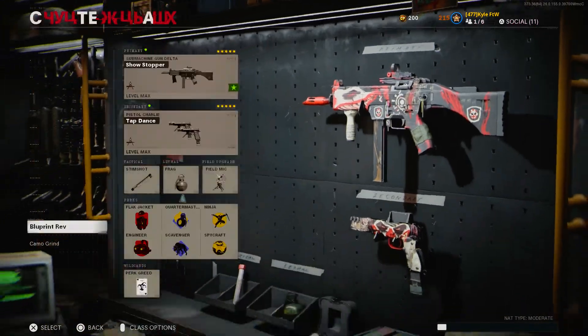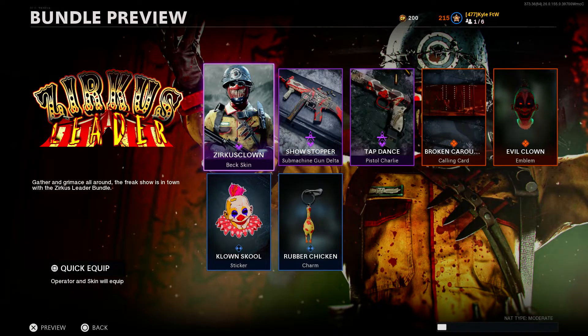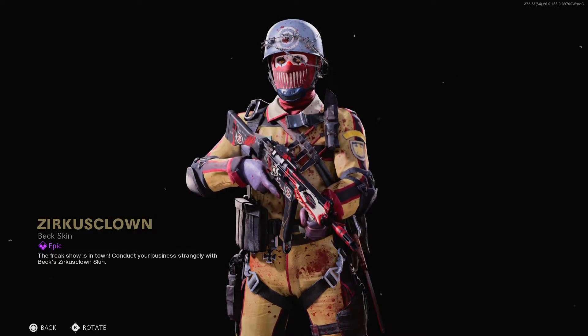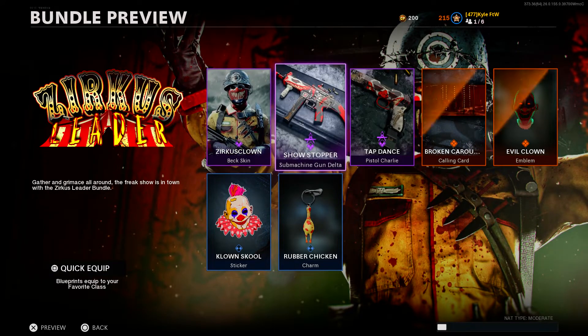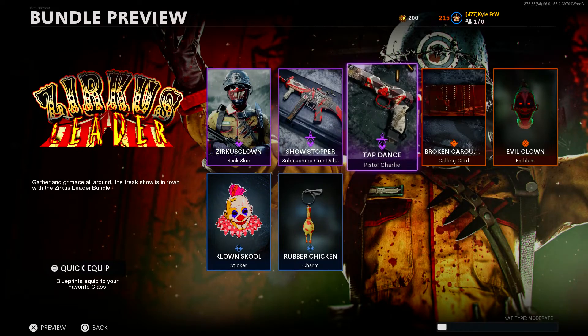That's it for the review of the Showstopper blueprint. Now let's talk about whether the bundle is worth it. The bundle was around 1200 or 1100 CoD Points - I'm honestly not too sure. I would say this bundle is worth buying if you like clowns and aren't terrified of them - if you're scared of clowns, this is not a bundle for you. It comes with an animated calling card and emblem which is cool, and the blueprints are really good as well. I would probably give the bundle a 9 out of 10.